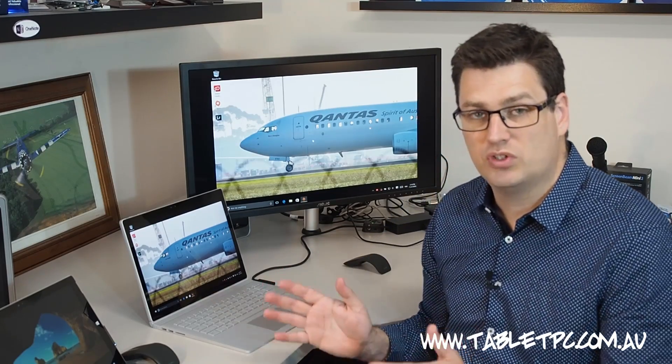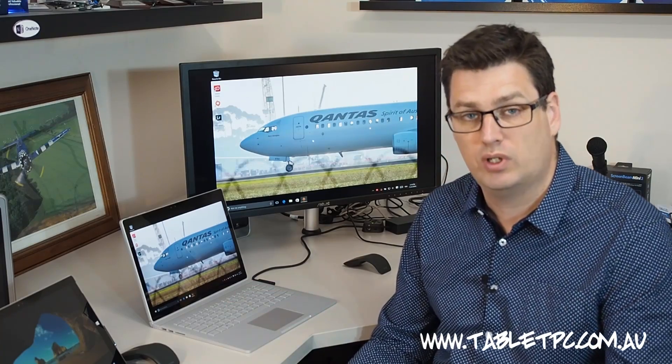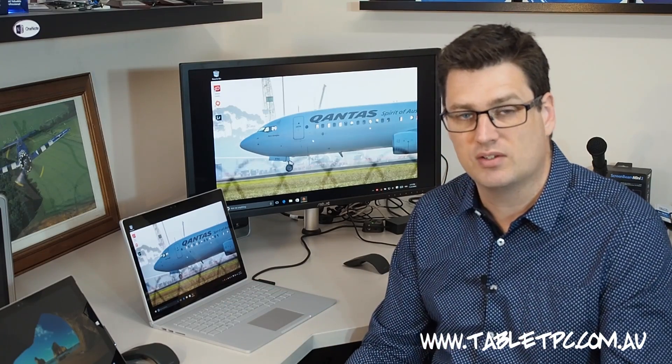Thanks for watching and I hope you've enjoyed my Surface Book review. Very soon I'll get my hands on the Surface Pro 4 as well and I'll be bringing you a review of that, so stay tuned.